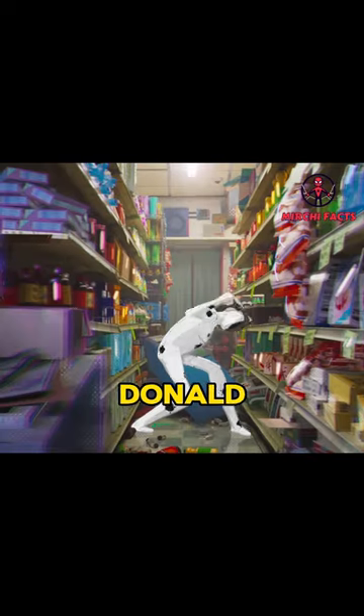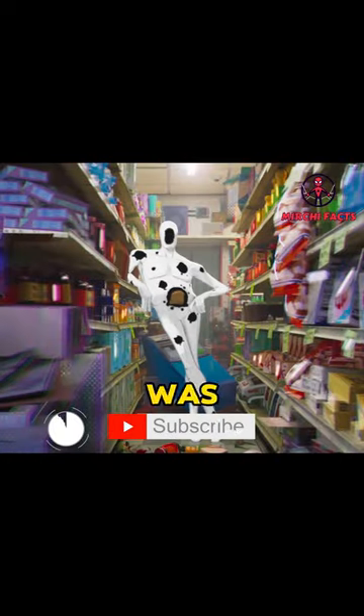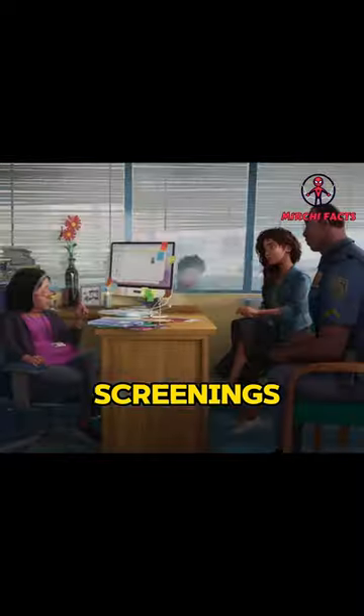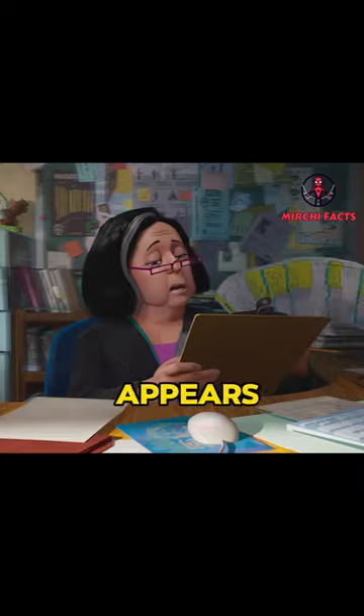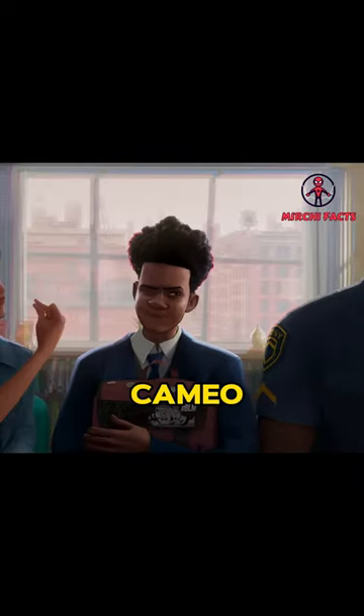Donald Glover's cameo in Spider-Man: Across the Spider-Verse was not confirmed until late in the production process. During preview screenings, they used a South Park-style cardboard cutout of Donald Glover in the scenes where his character appears, as he hadn't agreed to do the cameo yet.